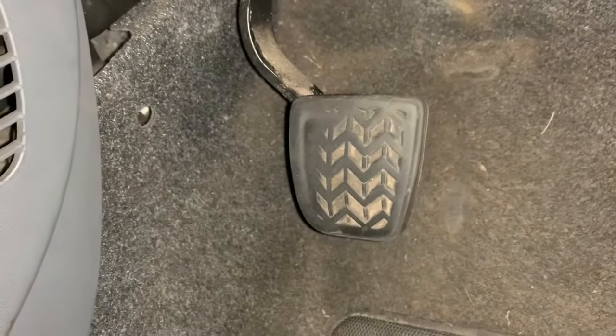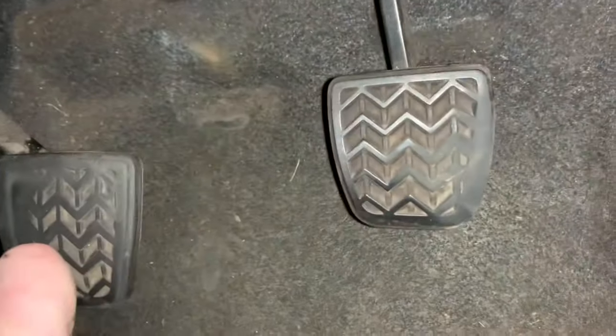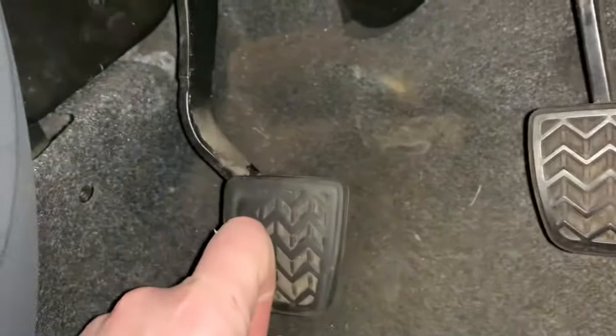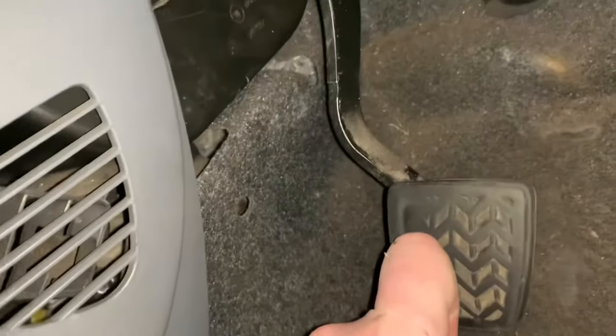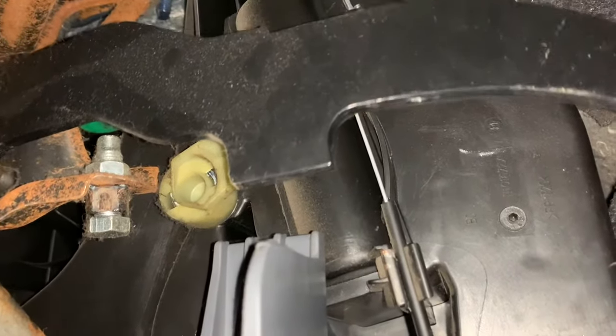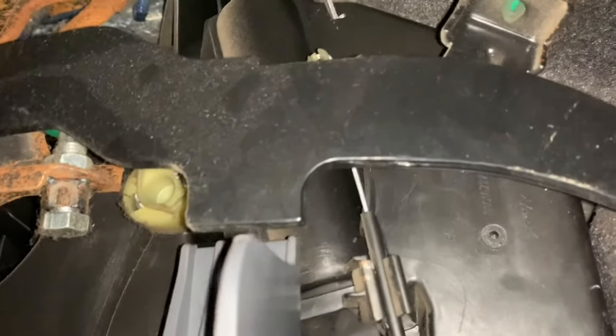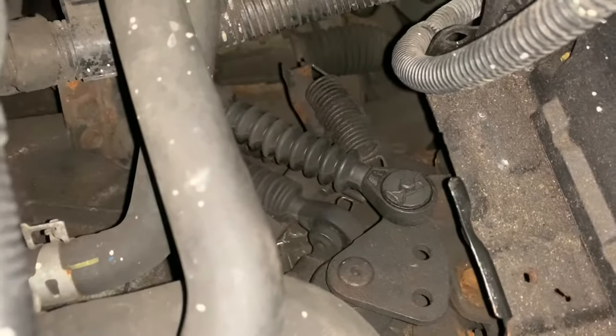I just thought I'd add a couple more points. This pedal is now sitting slightly higher than the other pedal — it's alright to drive — but if you're a perfectionist there's an adjuster there for the stop on the pedal. So you can adjust that so the pedal doesn't return higher than the brake pedal.